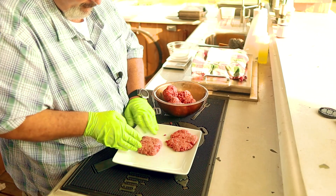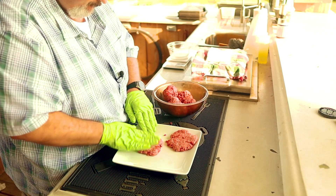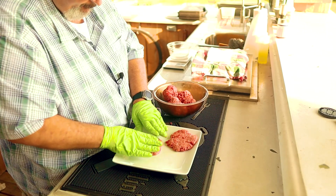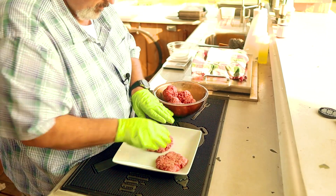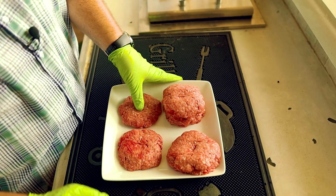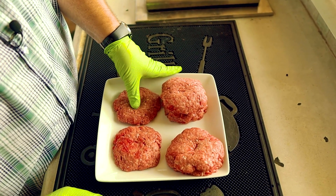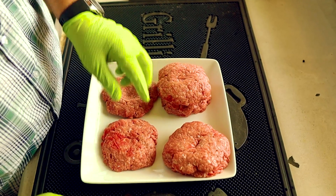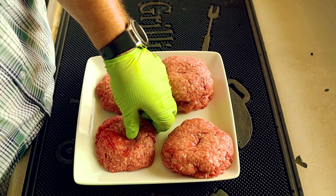Once you get them all to a uniform size, start forming them into the patty size that you want. Ideally, you want it to be a little bigger than your buns — they're going to shrink down to the perfect size when you grill them. Here's another little secret: if I were to grill these burgers just like this, they would actually plump up like a baseball. To keep this from happening and to make sure they grill up nice and flat, take your thumb and press a little dimple in the center of each patty. It doesn't need to be too big, just a little bigger than a quarter right in the center.